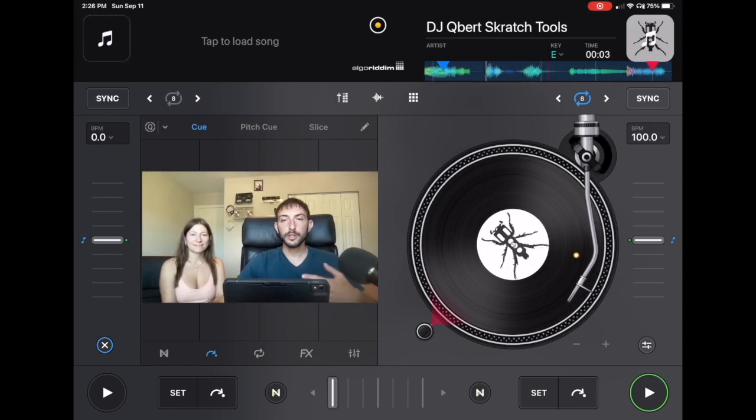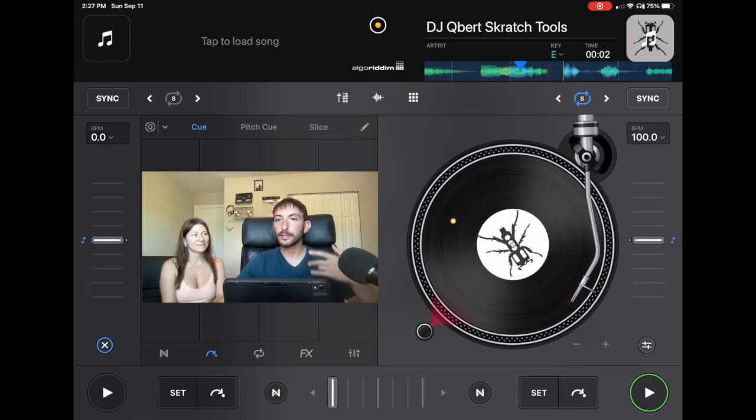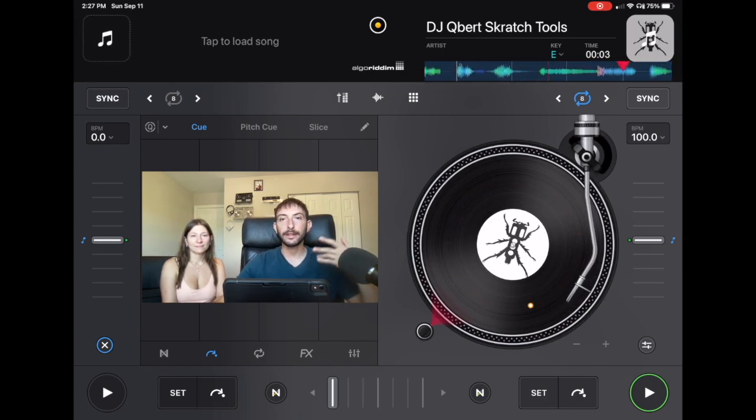When you first start DJing it's very important to get your first couple of gigs right away because this will help you get experience DJing in front of people and crowds. If you just DJ at home in your bedroom or basement you can master all the skills like scratching and beat matching, but if you don't know how to read a crowd and DJ for the people in front of you, you're gonna struggle a lot as a DJ.